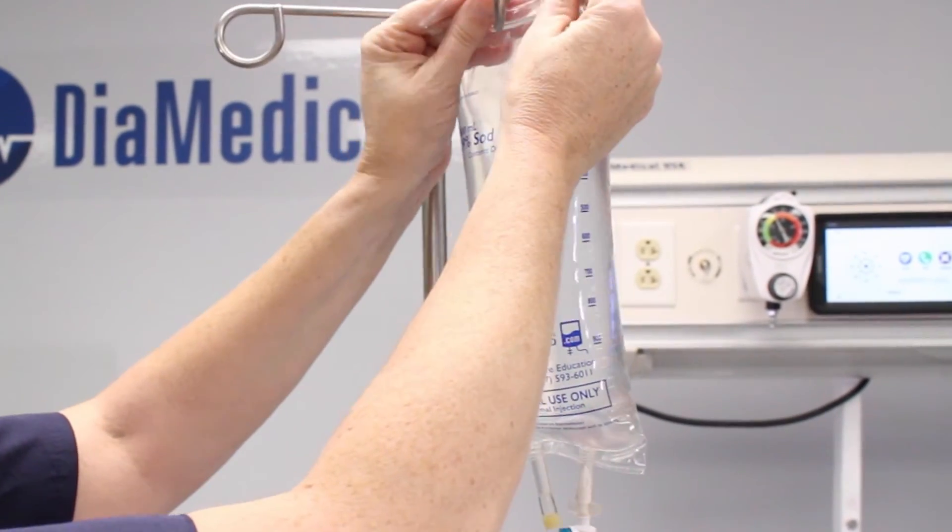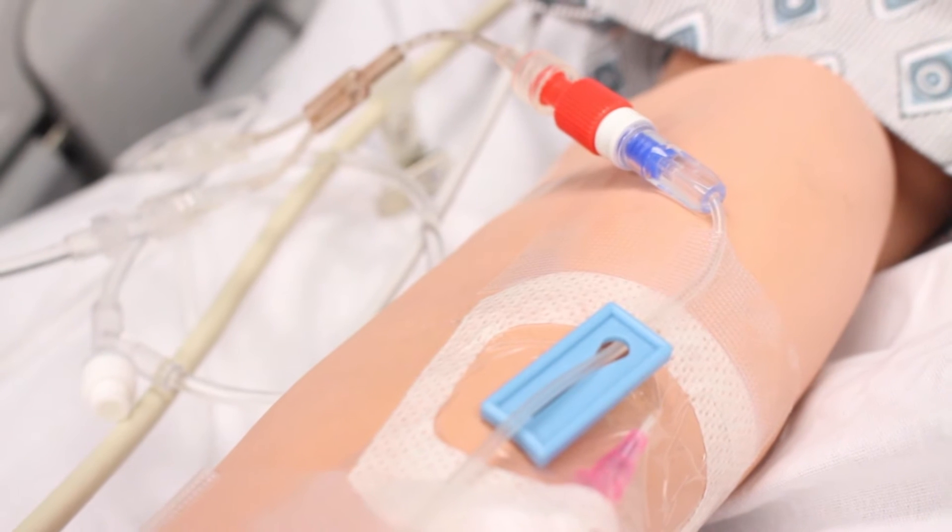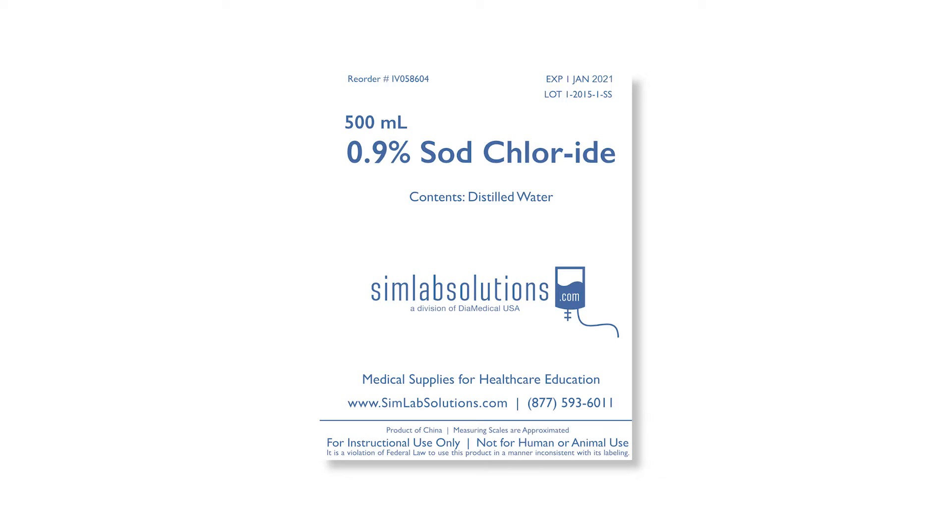However, they contain distilled water that will not damage tubing within mannequins and skills trainers. They also have warning labels to indicate that they are for educational purposes only and not for use with humans or animals.